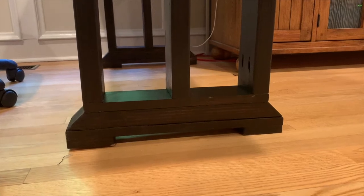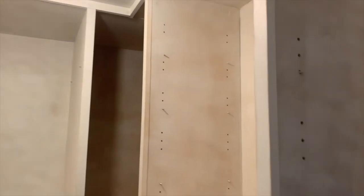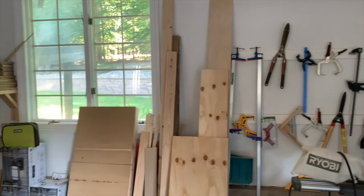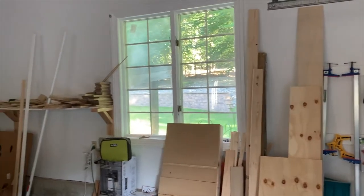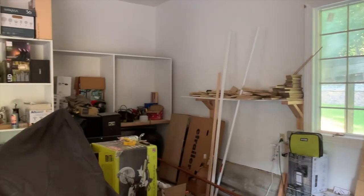Welcome to my messy garage slash workshop. I started woodworking just a few weeks ago and my first priority was to start building right away, so I haven't spent much time organizing stuff. I do intend to clean this up and turn it into an efficient workspace — stay tuned for videos on how I will accomplish that.